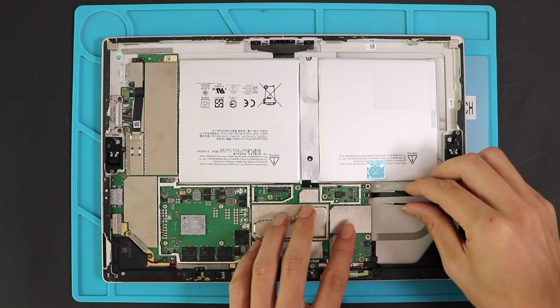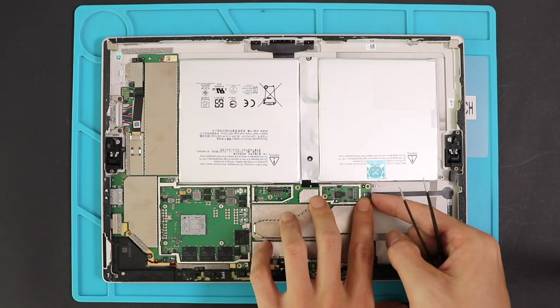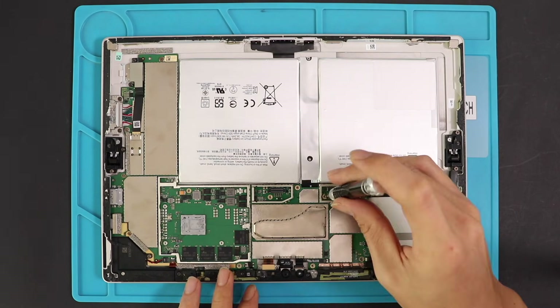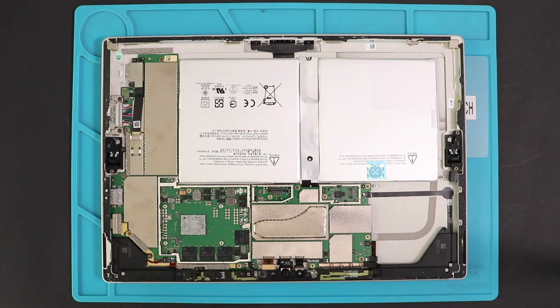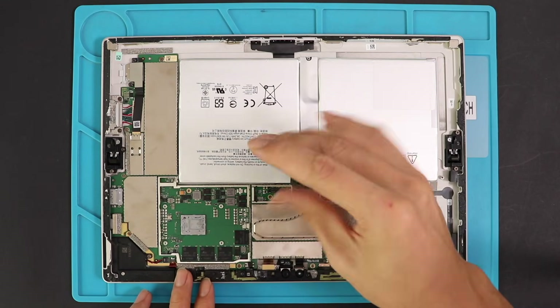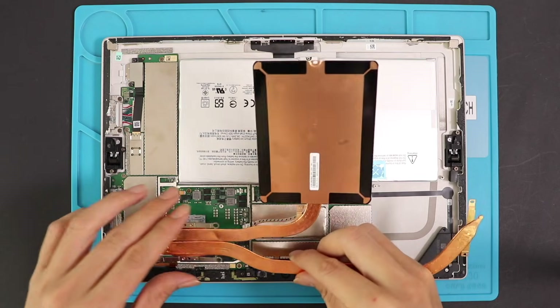Now you can plug in the connector, add the screws on the logic board, and snap in the protector shield. Next, we can place the heat sink by adding all 8 screws.